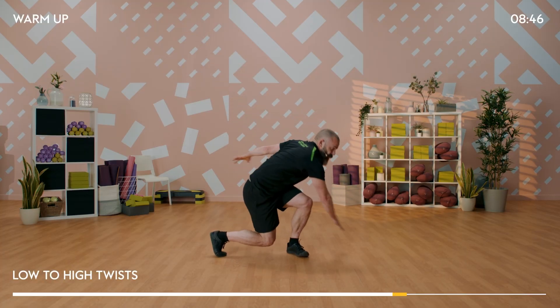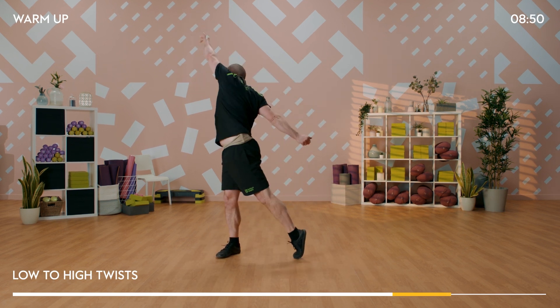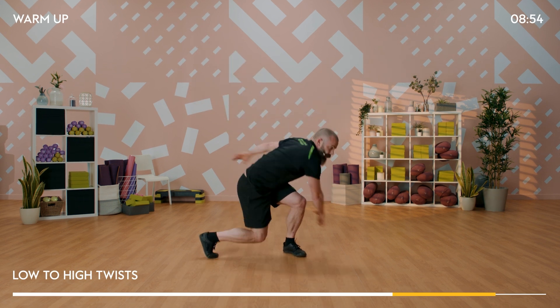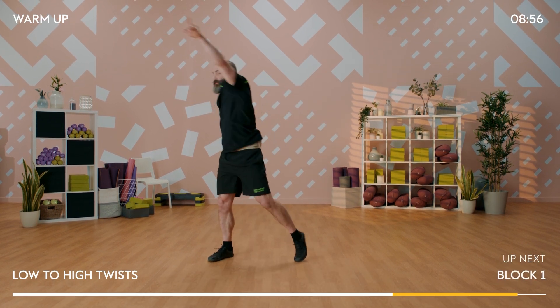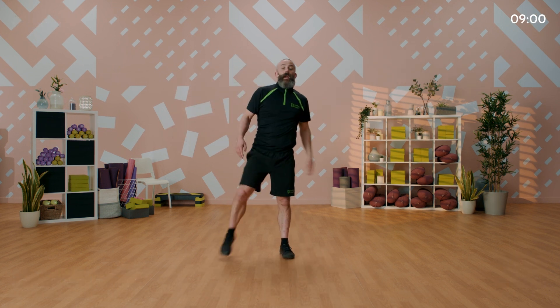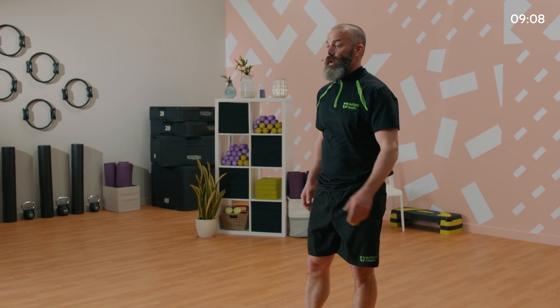We're going to move on to our next element - reaching up high, getting those fingers and toes as far away from each other as possible. And relax down. Give those arms and legs a bit of a shake out. Grab yourself a mouthful of water if you want. We're going to move on to the next element which is going to focus on cardio training.